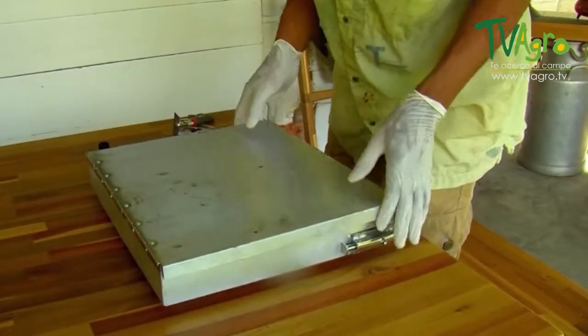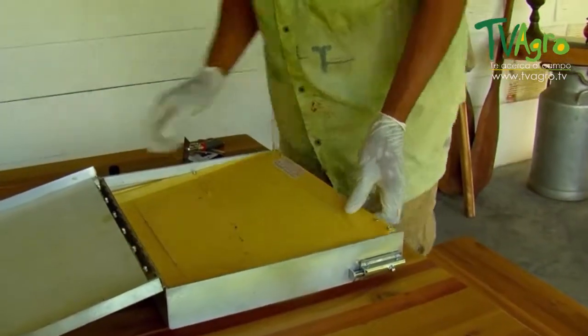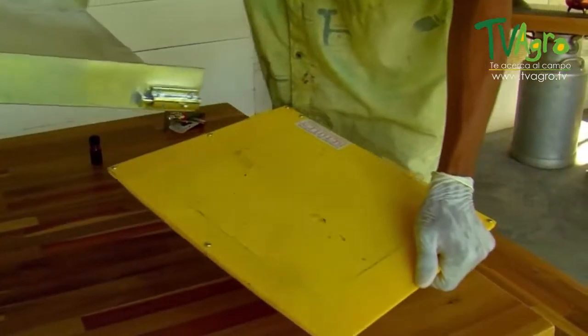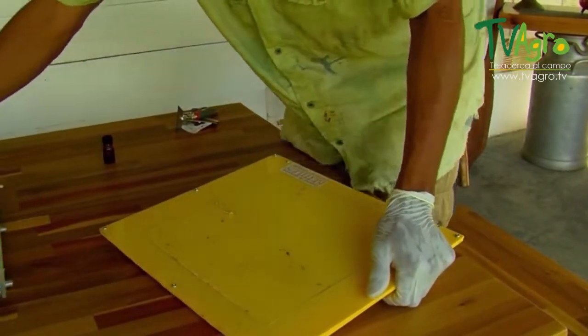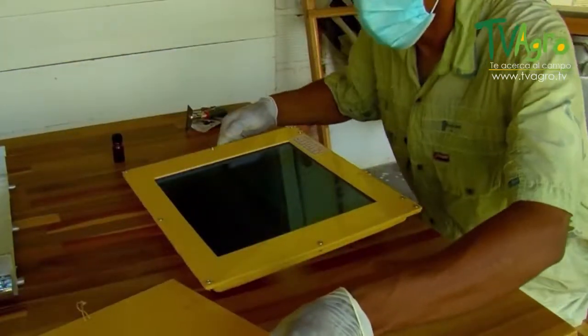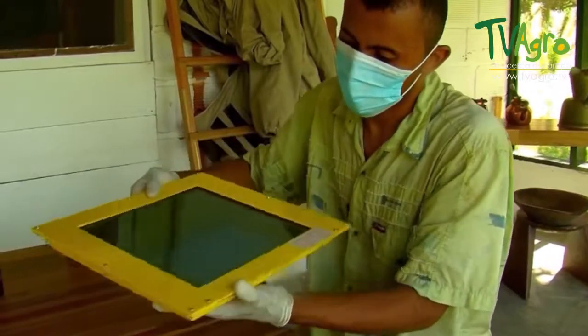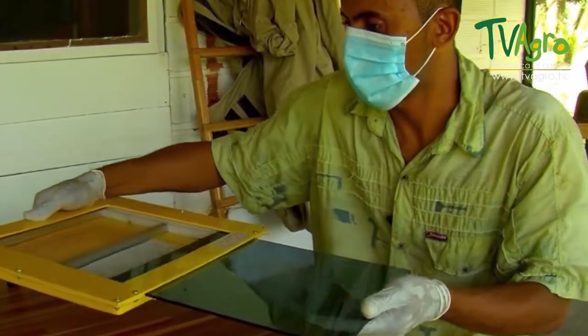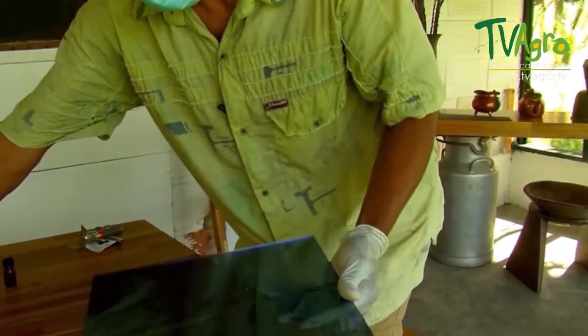Here we have a trap that collects toxins. Here I'm going to start the process of cultivation. It consists of taking the glass out of this trap in order to start the process of collecting the toxin.